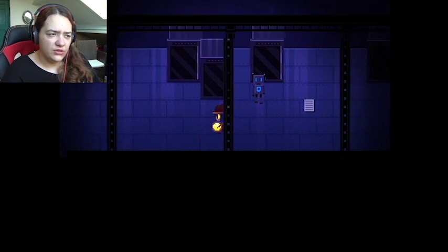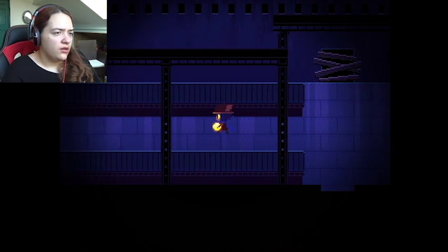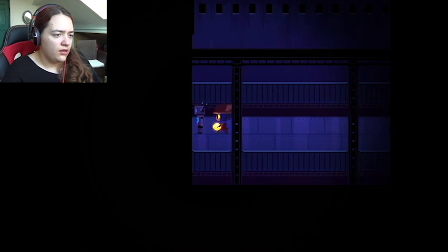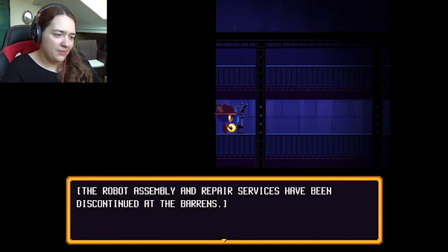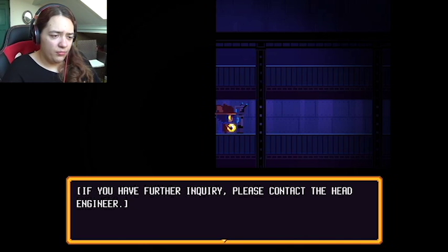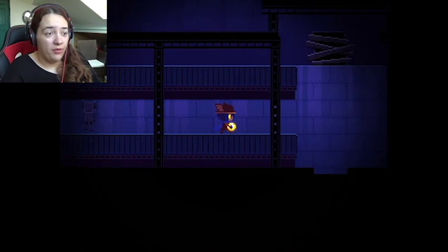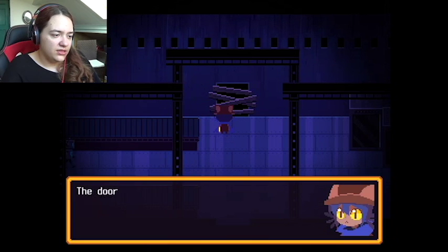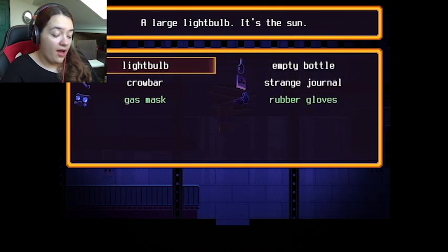I don't know how to do that though. Hello — 'Robot assembly and repair services has been discontinued at the Barons. If you have further inquiry please contact the head engineer.' I have been there and he wasn't of much help. The door is all boarded up but the boards seem loose — I should be able to pull them off with the right tool. Do I still have the crowbar? I do.